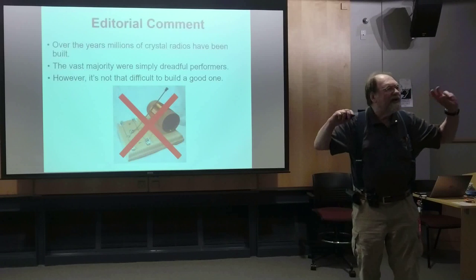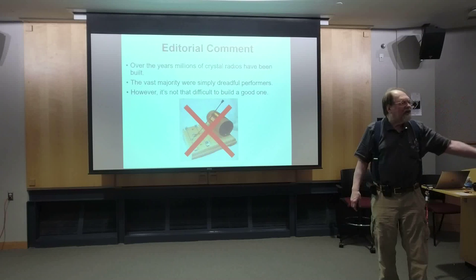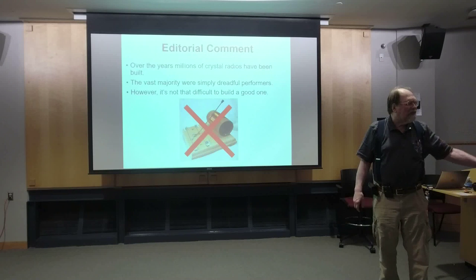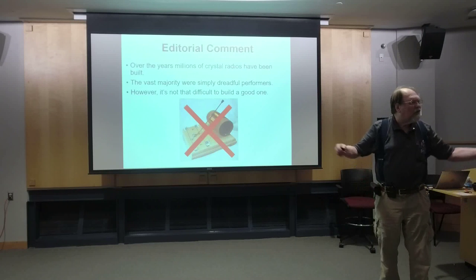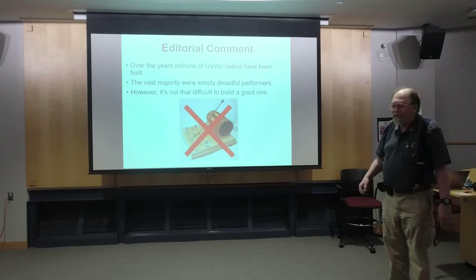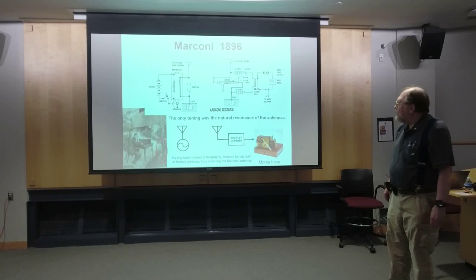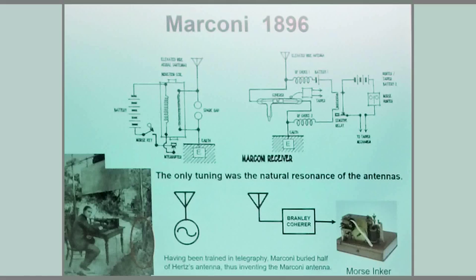Over that hundred years, millions of crystal sets have been built — things that look like this. The vast majority of them were just horrible performers; you'd hear one local station and that was it. But it's not too difficult to build a crystal set that really works, and that's what we're going to approach tonight.